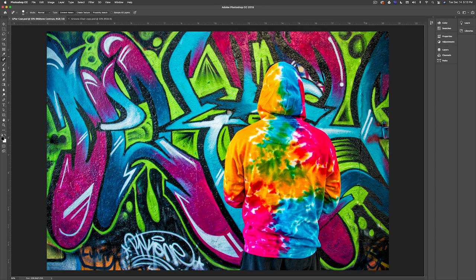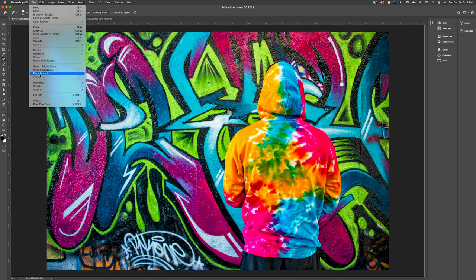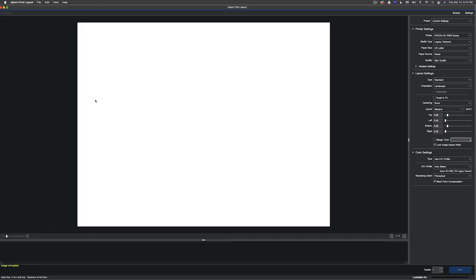Here's an image I shot at Graffiti Pier in Philadelphia. I was tipped off about this place — today it's all chained off, but hopefully it'll open up again. I saw this person walking around and thought it would be a great demo file, especially for rendering intent, which we'll talk about later. In Photoshop, you simply go to File > Automate > Epson Print Layout. This will launch the application, and depending on your file size and RAM, it'll load quickly or take a moment.